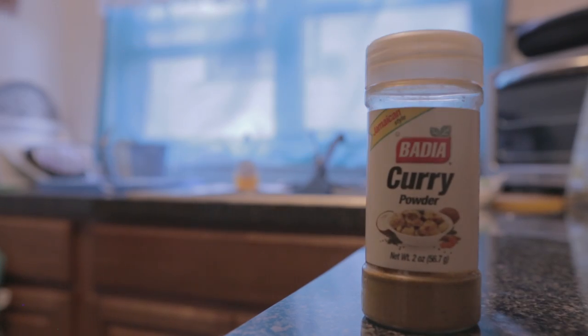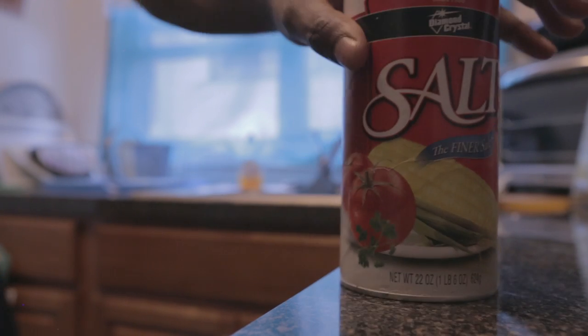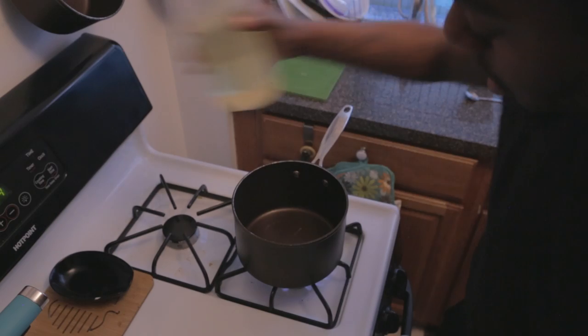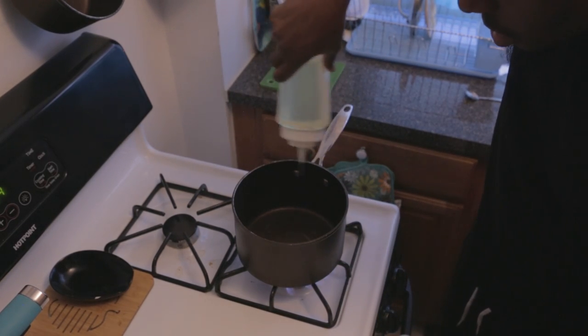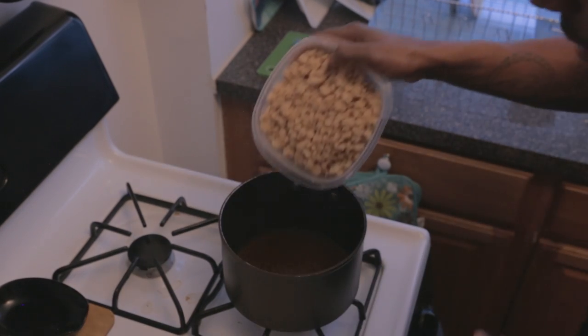You're gonna need curry powder, garlic powder, ground black pepper, salt, and coconut milk. Add some oil to the pot, then add the curry powder. Now that the curry is nice and cooked down, add the veggie chunks.